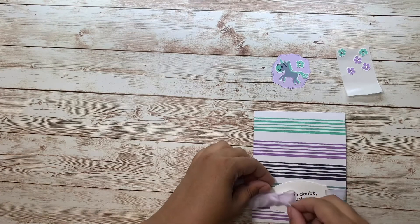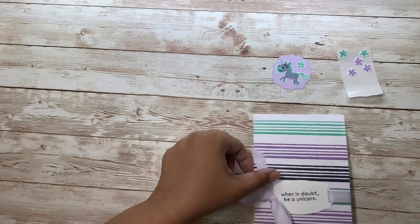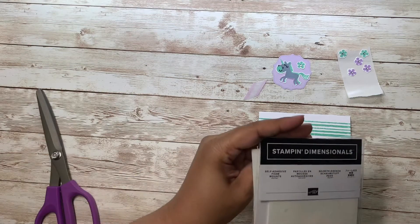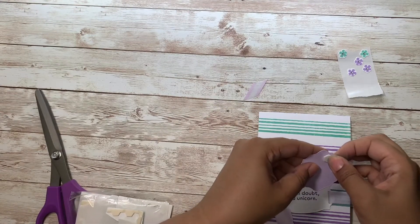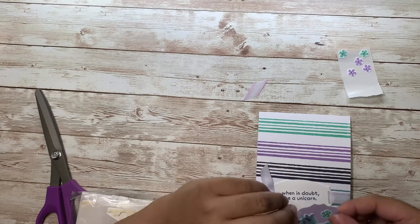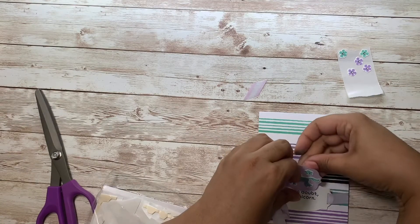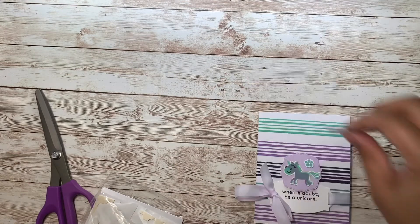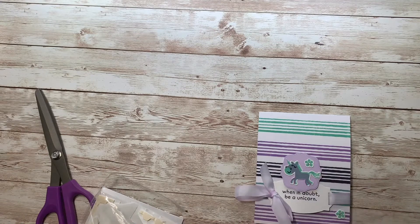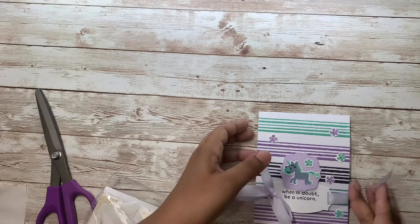Just until you get it in the middle. Trim off your excess. Use some stamping dimensionals to add your focal point. And one more for accent. We have some little flowers to decorate. Add in some rhinestones for a little bit of bling — and we have a finished card!